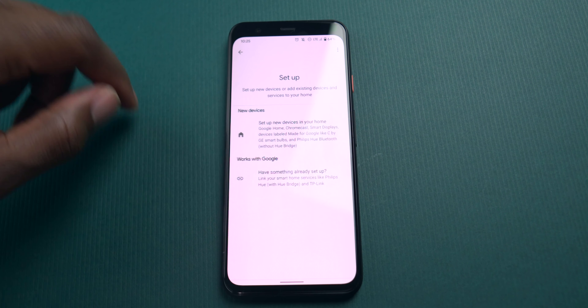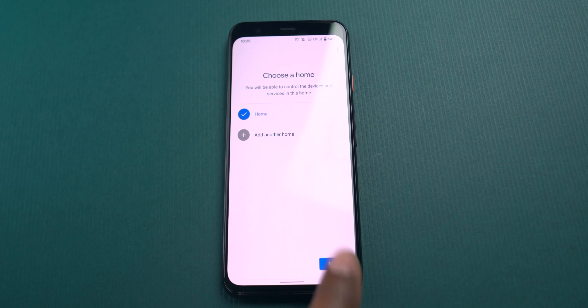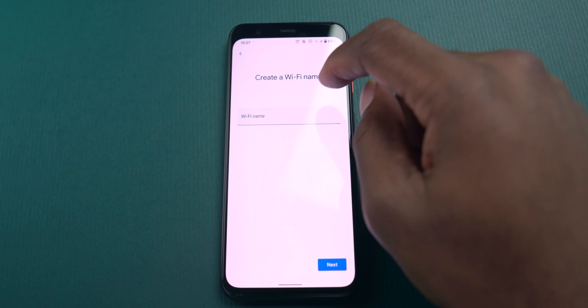The first thing I had to do was connect the router to my AT&T modem. From there, I connect the power and then plug the Ethernet into the switch. The switch connects to the other outlets in my house, and then from there I use the Google Home app to start the setup process.